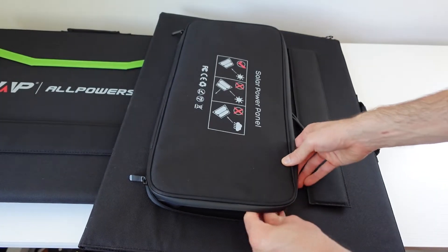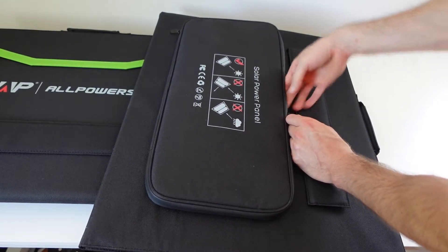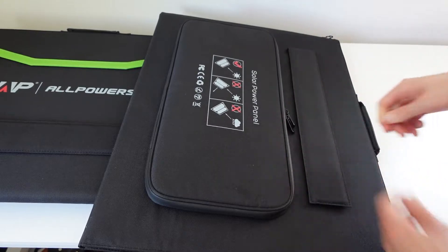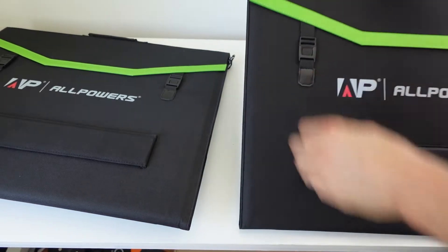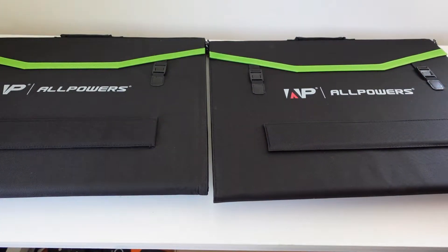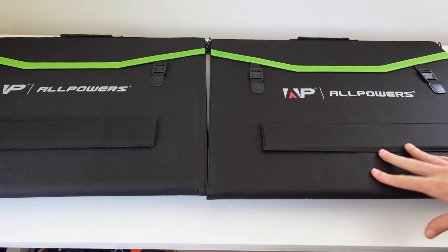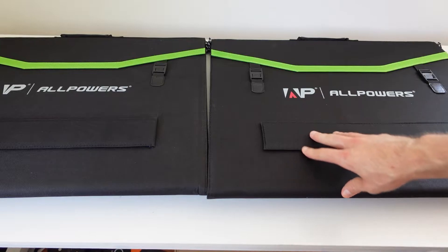Nothing looks different here. The model number is only different because this is the two-pack — you can buy two-packs to get two solar panels and double your input into whatever solar generator you're using. Running these in series will double your voltage, the open-circuit voltage, but it'll keep the amperage the same. So we're going to get these connected into the EcoFlow Delta Max right now.